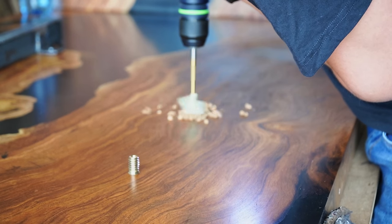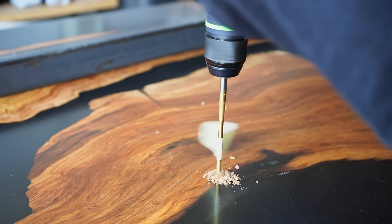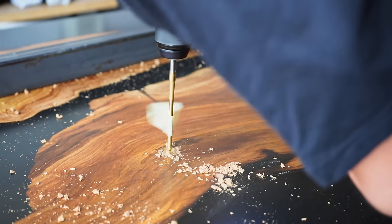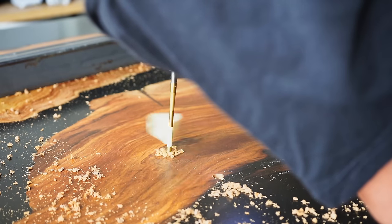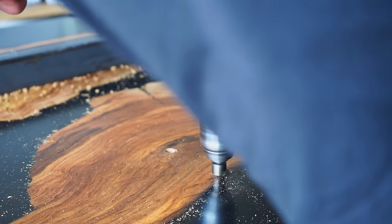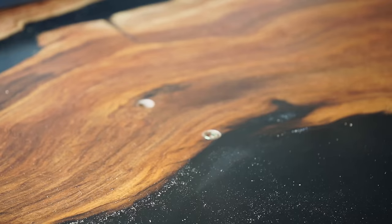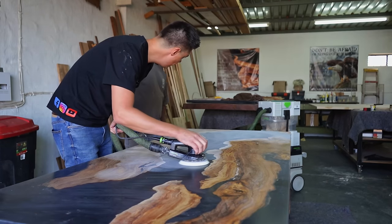We applied the steel beams to the underside using threaded inserts — don't use normal self-tapping screws, which is a super cheap way of doing it. We drill into the underside of our slab, give it a small countersink so the threaded insert sits flush, then add the threaded insert into the hole.